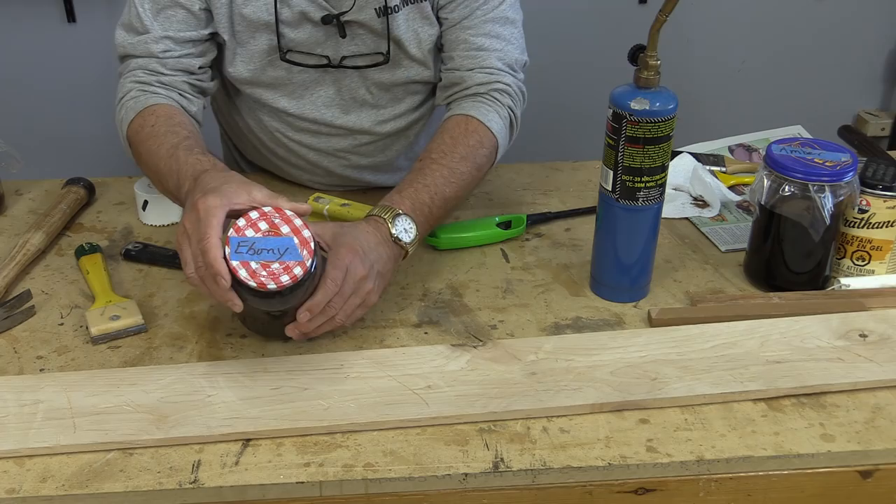I do have some ebony dye. We'll put a little bit of ebony dye in a few spots just to see what it's going to look like. It's a little dark.